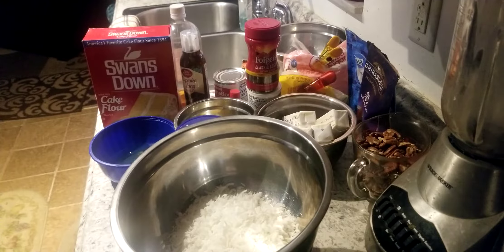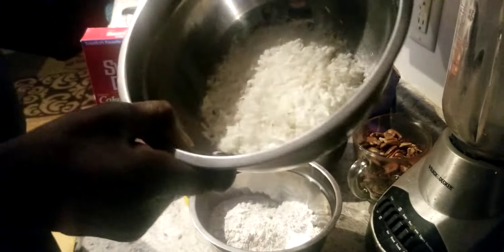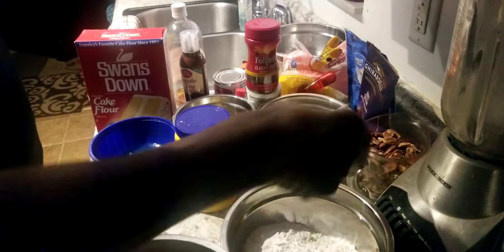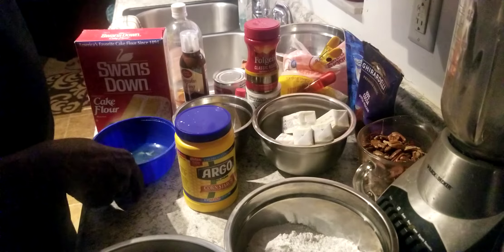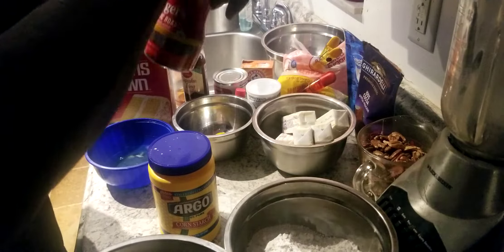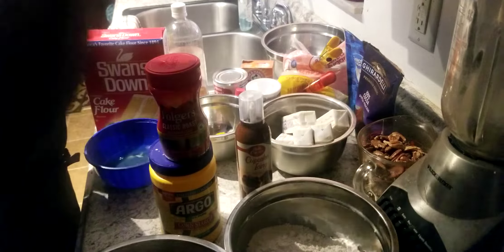Alright ladies and gentlemen, we got a lot going on in this kitchen today. These are the ingredients we're going to be using. I got two cups of coconut, two cups of cake flour, two cups of pecans that I got to chop up, my egg whites, four egg yolks, cornstarch, Folgers instant coffee, and some of my icing for the topping on the finishing of the cake.